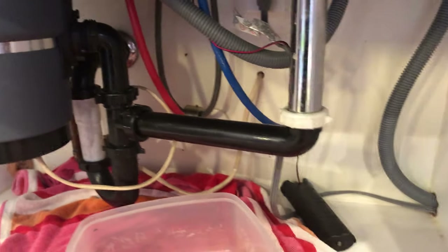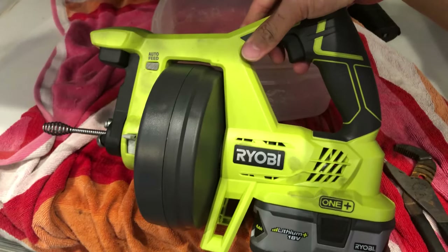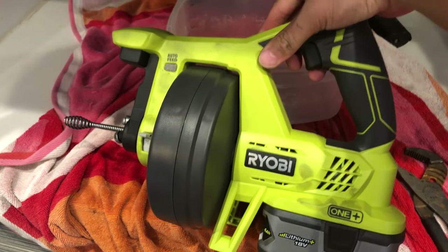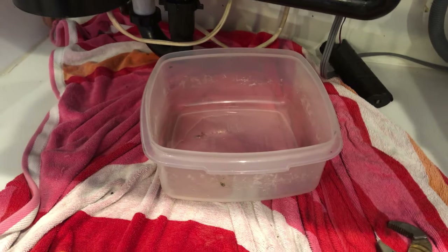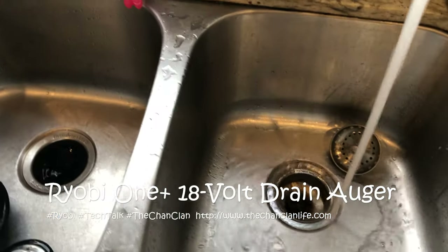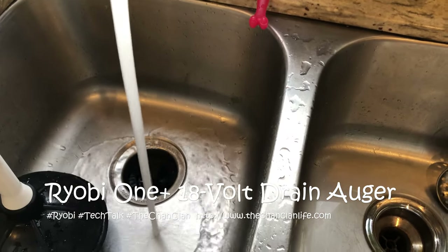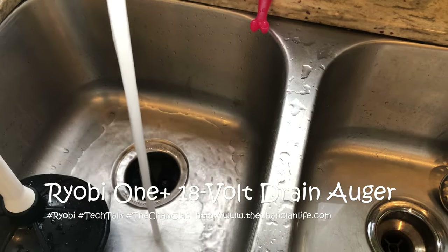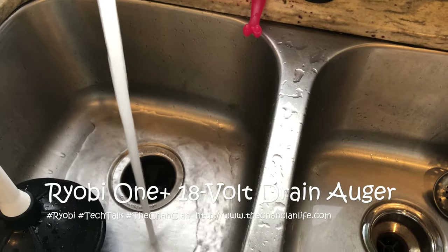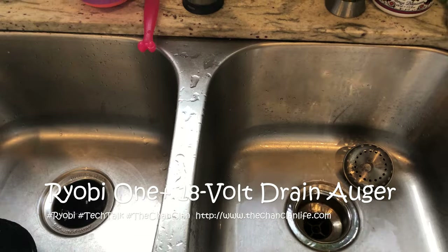That's the RYOBI hybrid one-plus auger, which in this case helped us save a plumber visit and unclog our kitchen sink. The water is still draining — make sure it's draining on both sides, since the blockage was in the common channel. Thanks for watching.